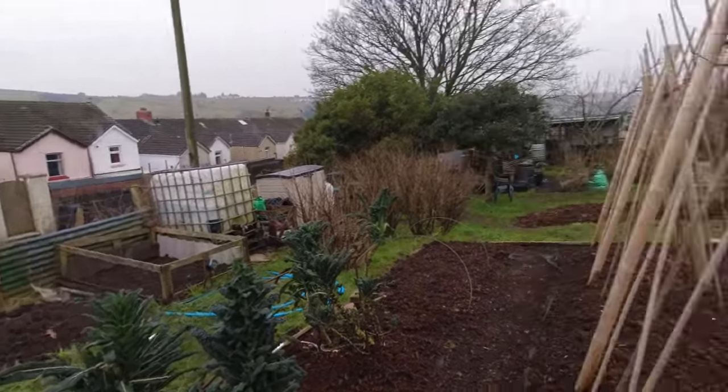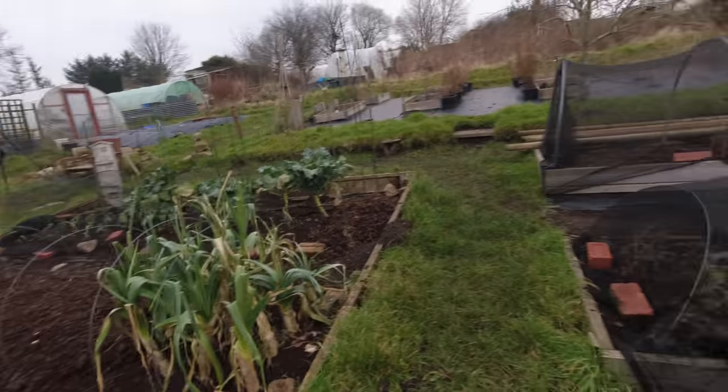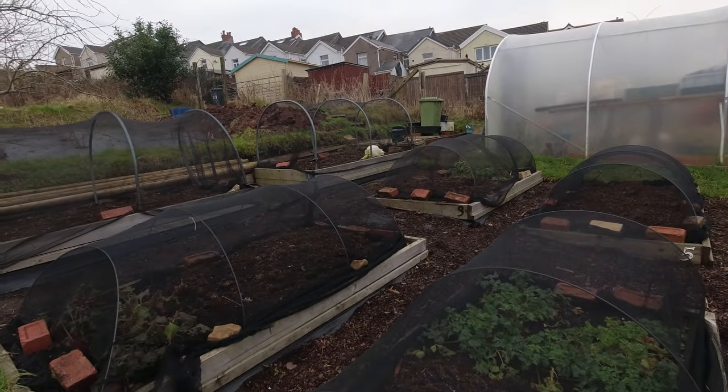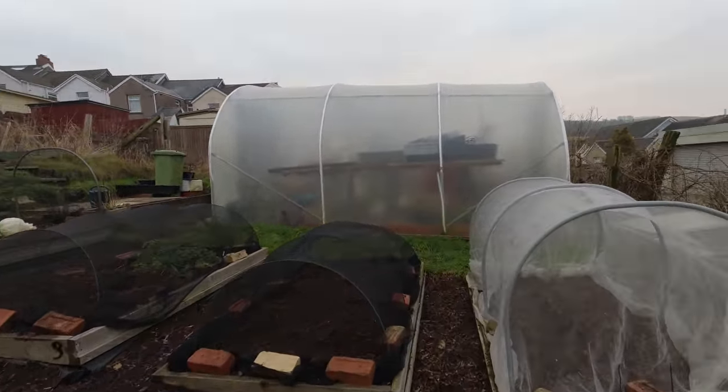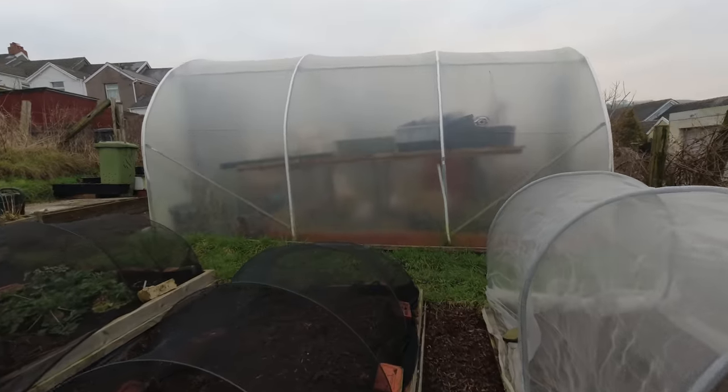So: kale, leeks, celeriac. The other thing I'm going to pull — probably the last of — is in the polytunnel. I'll show you.